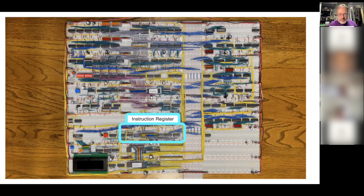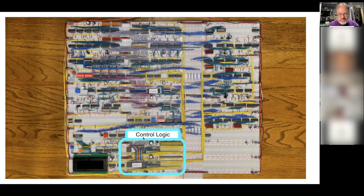The instruction register has LEDs showing the various zones of the instruction state — the instruction itself is 8 bits, but with the step counter and flag registers contributing, it becomes a 16-bit value going to the control logic. The control logic consists of EPROMs where the microcode is programmed — they activate specific control lines based on the combination of instruction, step count, and flags. Programming those EPROMs correctly is what actually affects the computer's logic behavior.